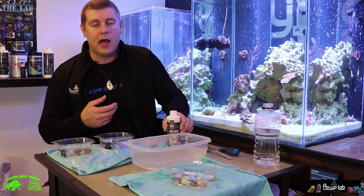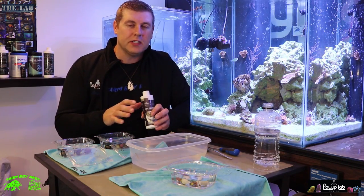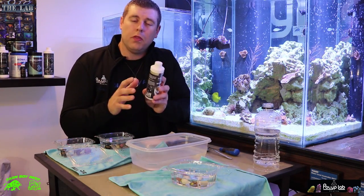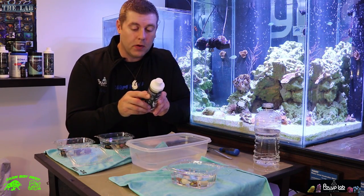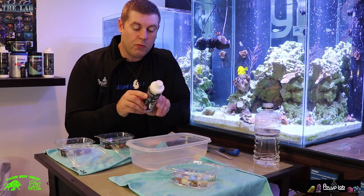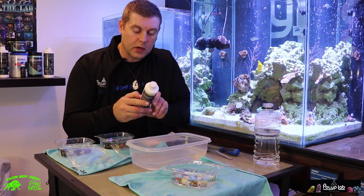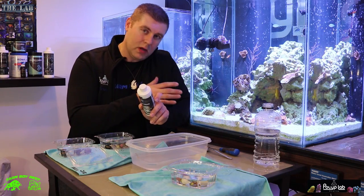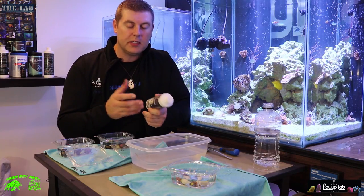The coral dip I like to use is the PolyPlab Reef Primer. This stuff works great — it's very gentle on your corals, and it's amazing watching the different pests come right off. Here's what it'll work on: zoanthid-eating nudibranchs, montipora-eating nudibranchs, acropora-eating flatworms, bristle worms, zoanthid-eating spiders, red flatworms, plus rapid tissue necrosis and slow tissue necrosis — when the coral becomes infected, this will help take care of that disease.